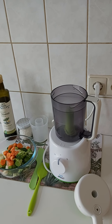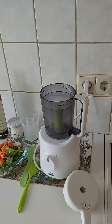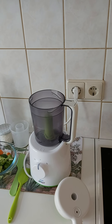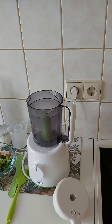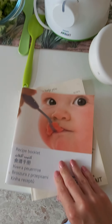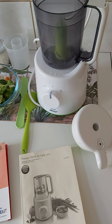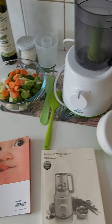Before I buy a product I like to watch tutorials, and I also read the instructions when I get it. I would advise you to always read the instructions before using a product because not all the information can be included in a video. You get a recipe booklet and a manual — here is how they look.